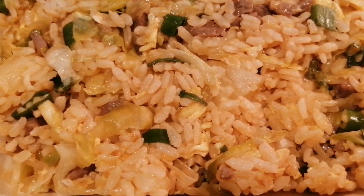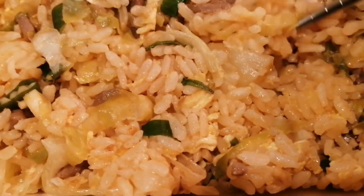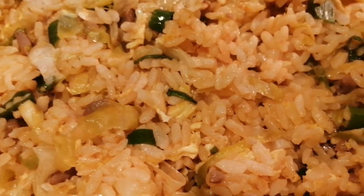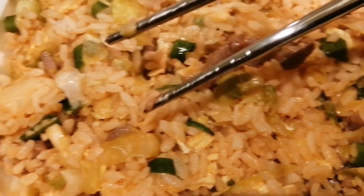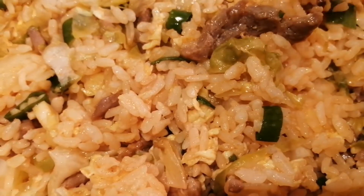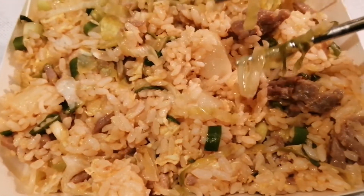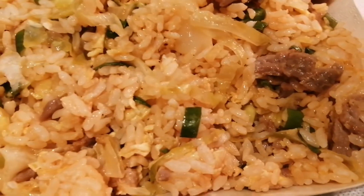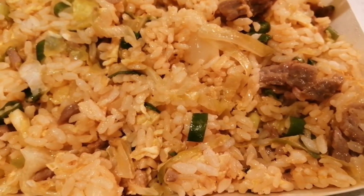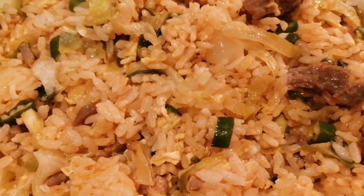This is rice, this one, and this one is meat, and then vegetable — repolyo. So ang daming ulam! Solve na solve na yung kain mo dito sa chow fan. Ito yung itsura ng fried rice dito sa Taiwan. Ang bango nya talaga — smell na smell yung rice.